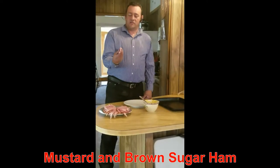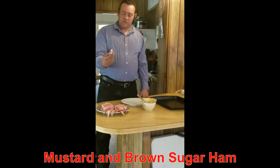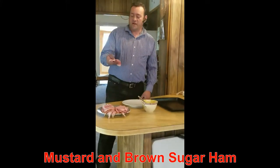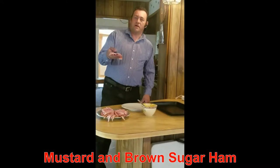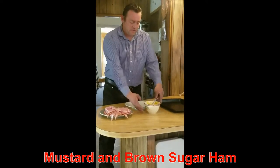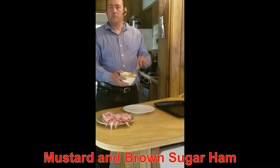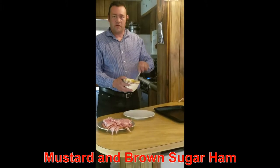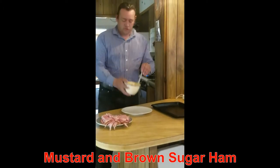We do ham. This is actually a spout cut already, and I cut it into smaller pieces with a nice electric knife. This is actually smoked — first time I've ever had a smoked one. I've mixed together some brown sugar with a little bit of water to make it nice and creamy with mustard in it — about two parts brown sugar, one part mustard.